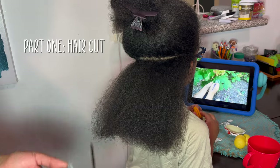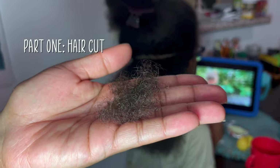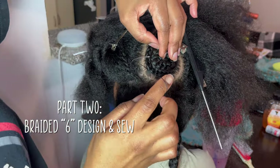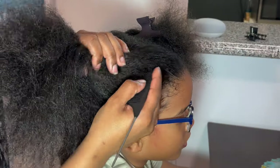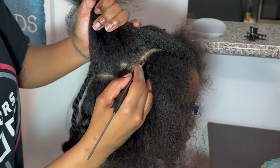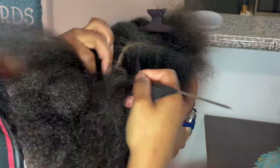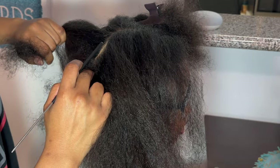Hey cam fam, welcome back to Keeping Up With Cam. If you're new here, thank you so much for tuning in, and if you're a returning subscriber, thank you for coming back. Today we have part three of our three-part series — the finale. We've already cut the hair and done the six design where you braid and sew it together, and now we're just completing the rest of the hairstyle. Super quick, super easy — the main star of the show was our number design in the back.